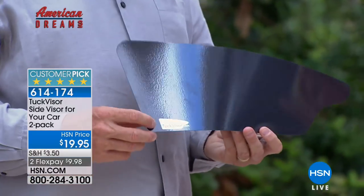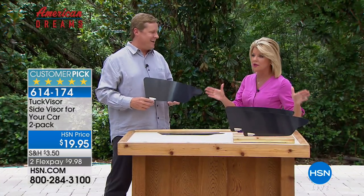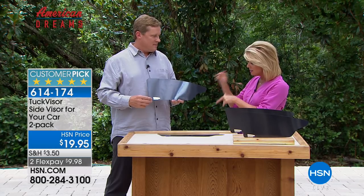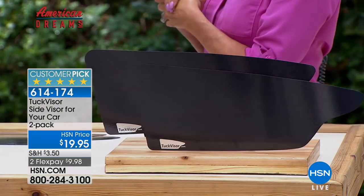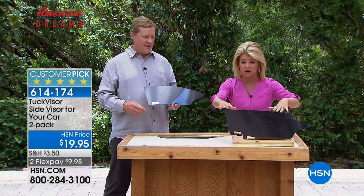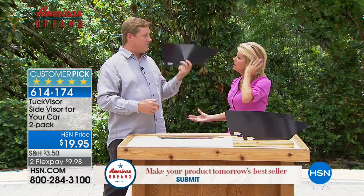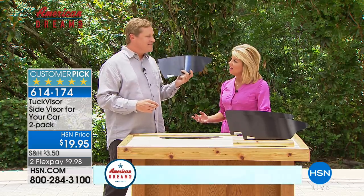Right now it's available in some of the number one truck stops around the nation and you can't keep them in stock — they sell out daily. Whether you have an SUV, a regular car, or a truck, the Tuck Visor works perfectly in just about every single one tested. If you have a window and you have trim, it'll work. It's also great for a young one in the back seat — you can adjust it to their height. It fits perfectly on the driver's side and passenger side equally.